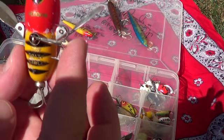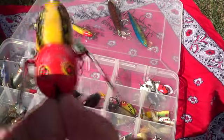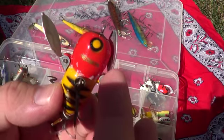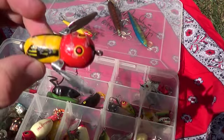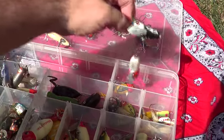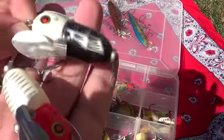Tiny Crazy Crawler by Heddon — we got a handful of these too. Little flaps come in and out — boop boop boop. Here's a couple more of those same ones.